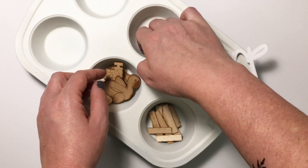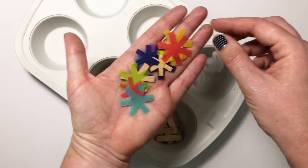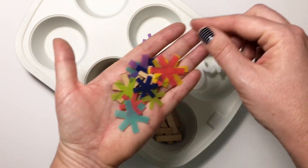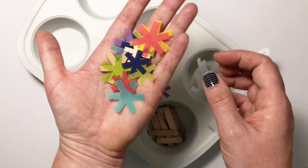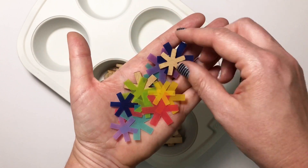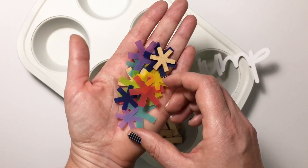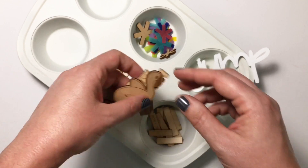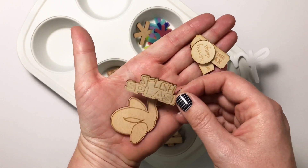Then we have wood veneer and vellum asterisks — you'll get all these colors and a couple of wood ones in this package. I love the colors, I love the vellum, and I love that they're different shapes and different sizes so you can cluster them or use them to bring focus to something on your page. There is also another wood veneer pack all about the summer.